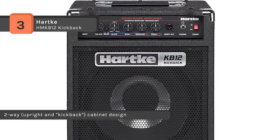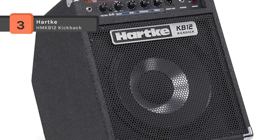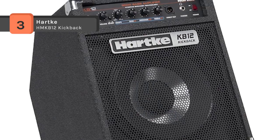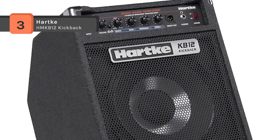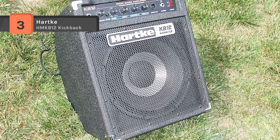The bass combo rocks back 45 degrees to deliver sound right up to your ears for accurate mid-range and high-end feedback to inform your playing. You can also use it as a practice tool with a silent headphone out for late-night woodshedding.